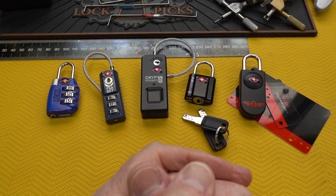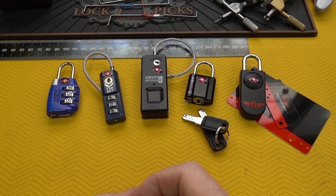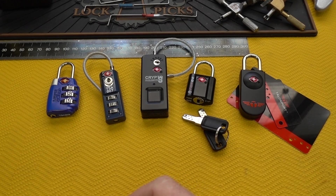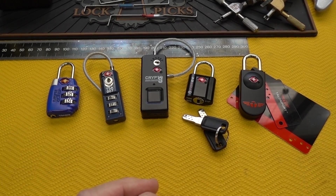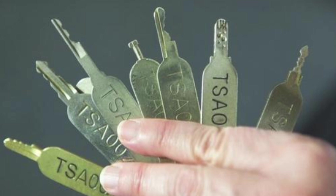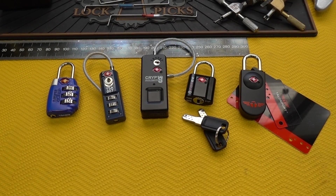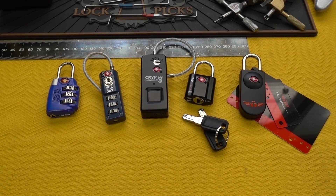It didn't work out so well. The way that all played out: a TSA agent was interviewed by, I think it was the New York Times or Washington Post. He showed off a complete set of the TSA keys, all seven of them. He fanned them out and showed them off to the photographer, who then dutifully snapped a picture, put it in a newspaper, and then hackers got the pictures, analyzed them, and created 3D plans for the TSA keys, all seven of them.